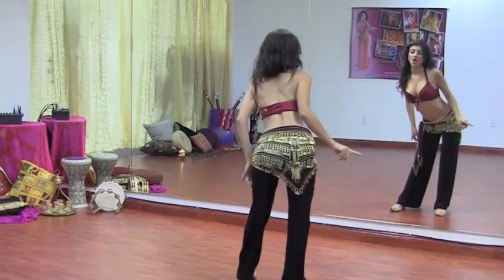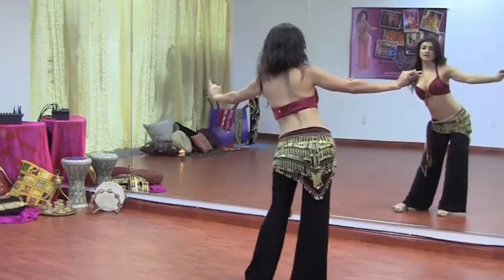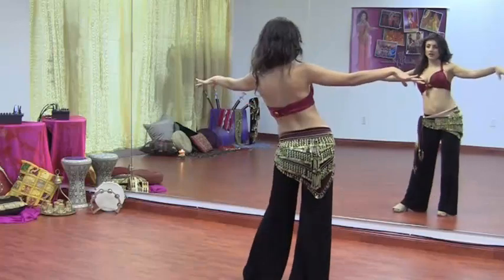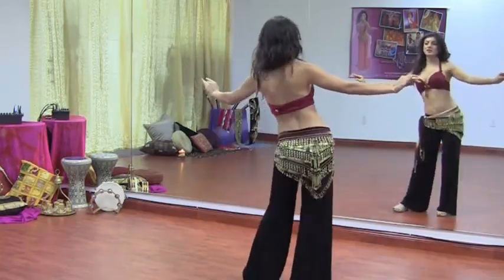Left, back, right, forward — and left, back, right, and forward — left, back, right, and forward. Left, back, right, and forward — smooth it out.